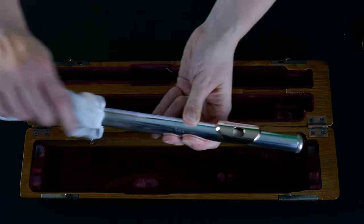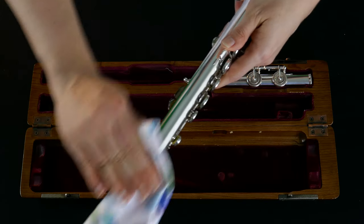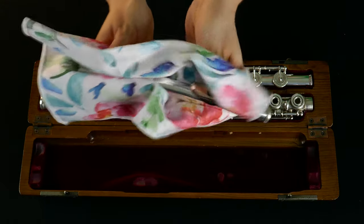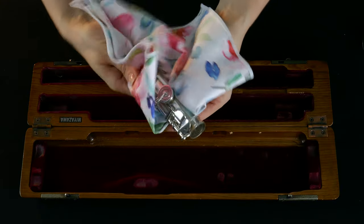Finally, repeat the process with the head joint. Step number two: polish. Take out your polishing cloth and begin wiping down the surfaces. Wipe off all fingerprints from the keys and try to get into those hard to reach areas as best you can. When your flute has its next service, you can always ask if they can clean those hard to reach areas for you. They have the advantage of being able to dismantle the keys.